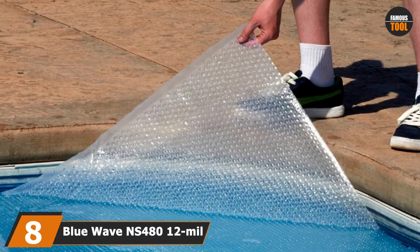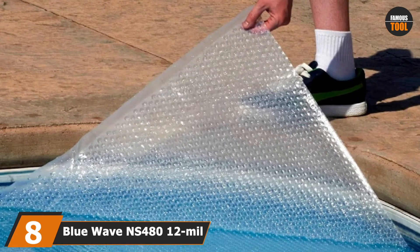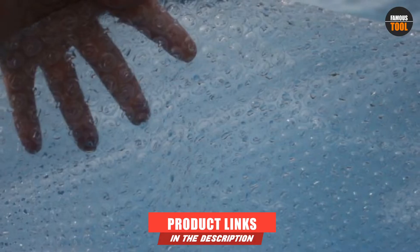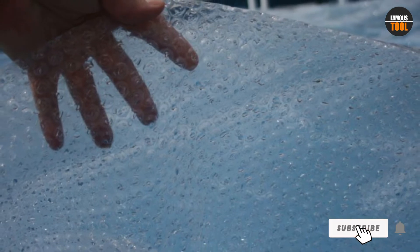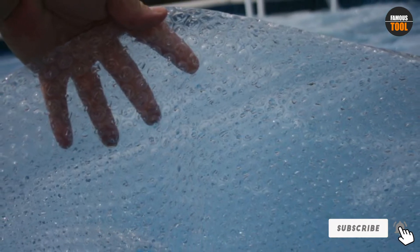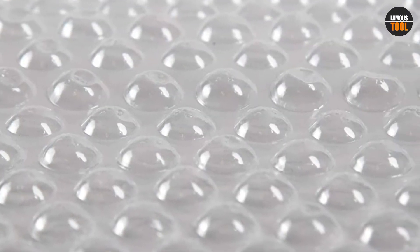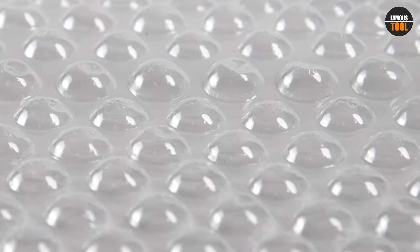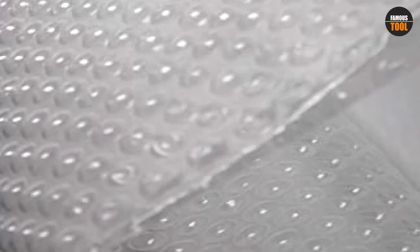The number 8 position is held by Blue Wave NS480 12-mil Solar Blanket. This cover keeps your pool warm during the cold summer season and cloudy days, thanks to its thermal cell technology that uses insulating bubbles to trap heat. The cover increases your pool temperature by about 15 degrees F, making it ideal for heating. Another feature is its ability to withstand UV light due to its UV-protected polymer. It also minimizes evaporation by at least 95%.